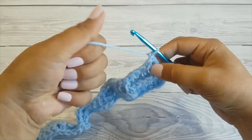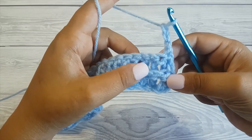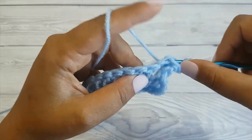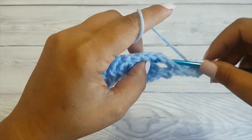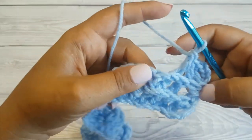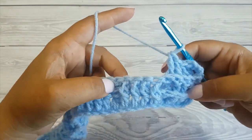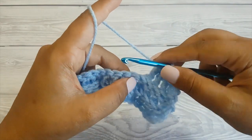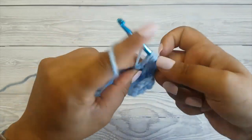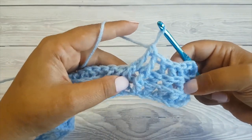Now turn and chain three — again this counts as a double crochet. Then we'll be making four back post double crochet stitches, so make sure the loop you pull is quite loose as I said before. Now make four front post double crochet stitches. Don't worry if it curls — this is normal; once you block your blanket they will loosen up.